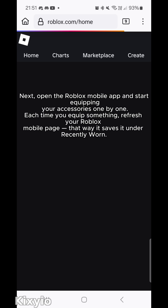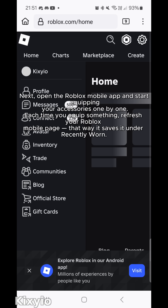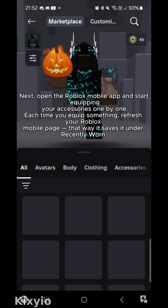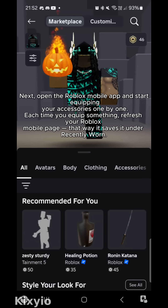Open the Roblox mobile app and start equipping your accessories one by one. Each time you equip something, refresh your Roblox mobile page. That way it saves it under Recently Worn.